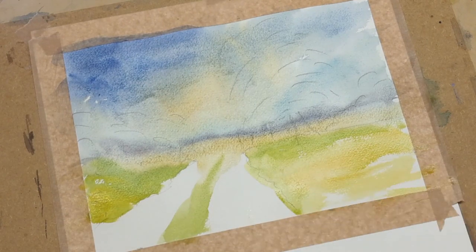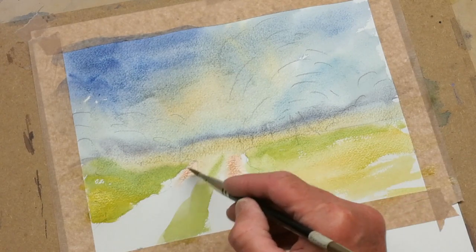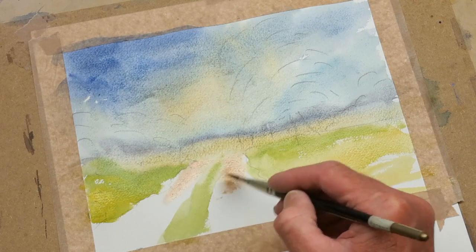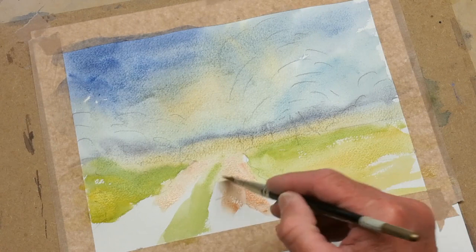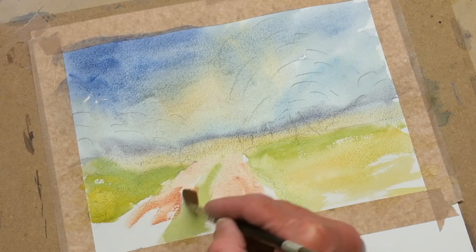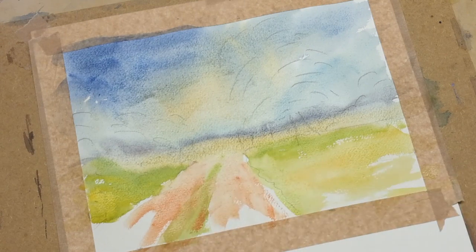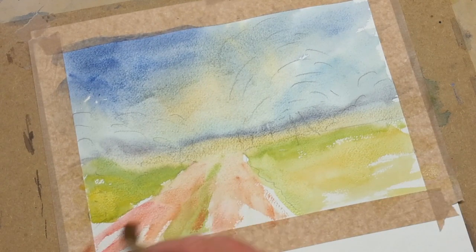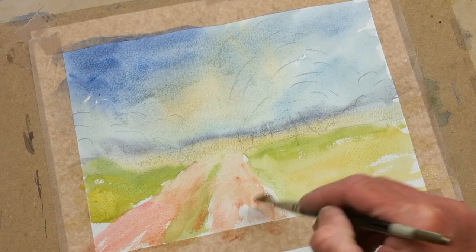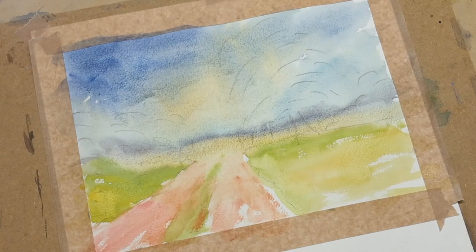Then I'm going to put in the track itself. We start off there with quite a dull light red; as we come forward, strengthen that light red, do the same either side, a little bit down the centre as well. And finally a little bit of real strong red — full of it — just strengthen that forward. And that is stage one.